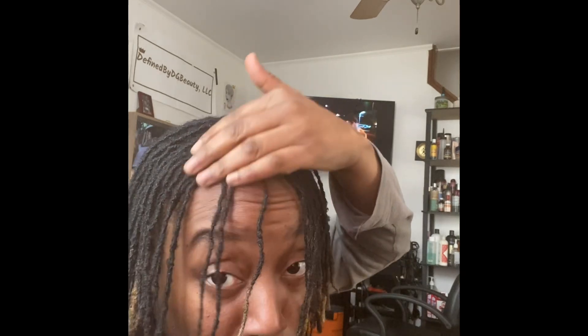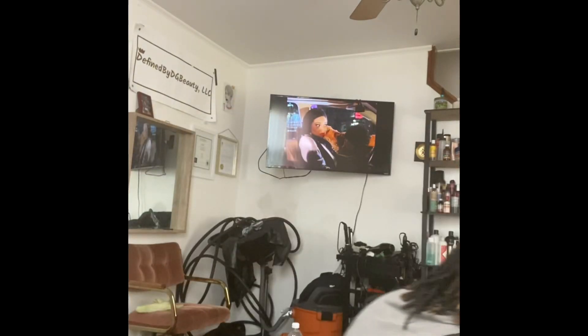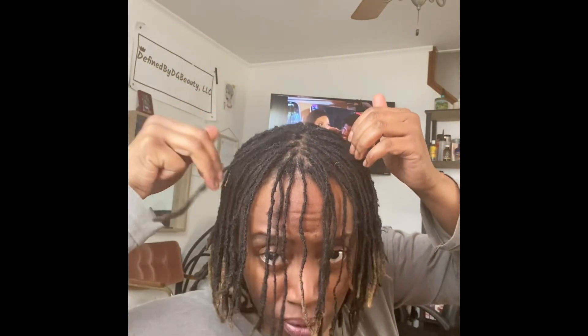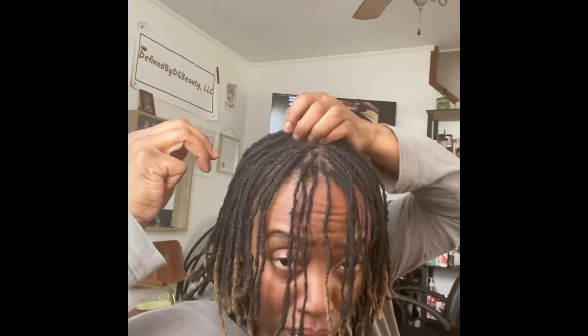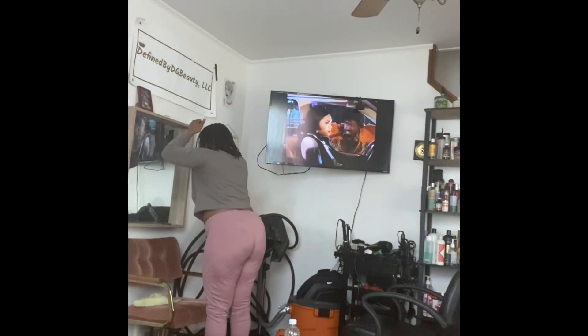I'm just moving my hair around right here. So when I do my hair, I don't have to look in a mirror. I just like to make sure I have some front locks going forward. So I'm just checking to make sure I have them placed where I want them to be, because I kind of interlock and lay down my locks where I want them to go. I'm just going to go double check in the mirror.